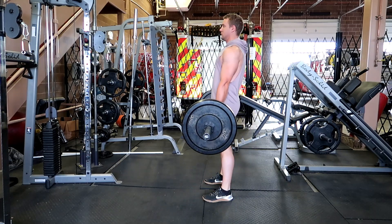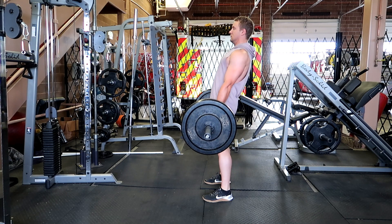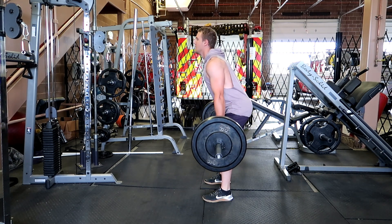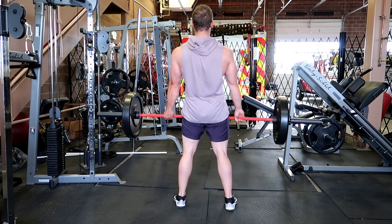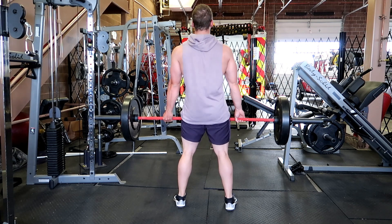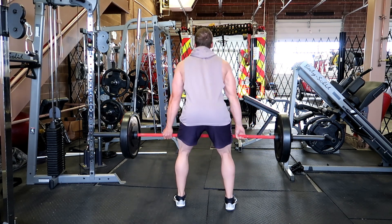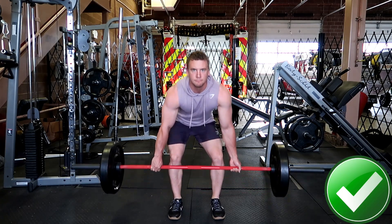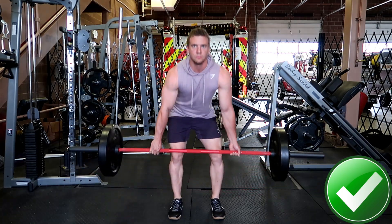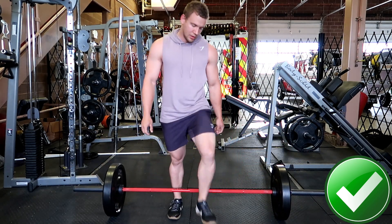The most important thing to remember when doing the deadlift is to maintain a neutral spine, also known as a flat back. If your back begins to arch at any point while deadlifting, lower the weight and work on form before increasing again. Finally, the goal is to keep the barbell as close to your body as possible. The bar should follow up your shins, up your quads, to the top position. If you follow these steps and procedures, you will not only help prevent injury, but you'll progress faster when performing this lift.